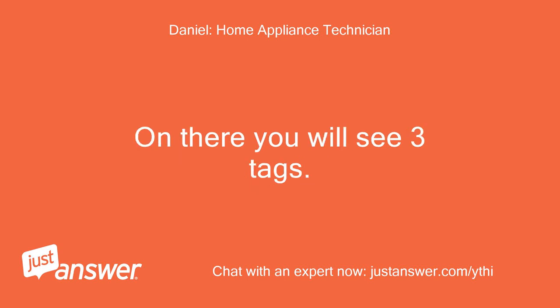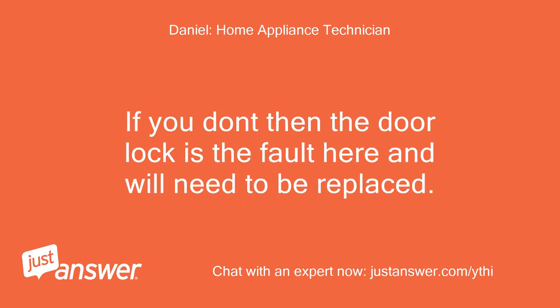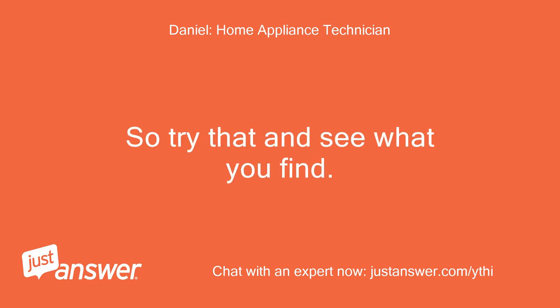On the door lock you will see three tags. Test between them all with a multimeter and you should get a reading between two of them. If you don't, then the door lock is the fault and will need to be replaced.